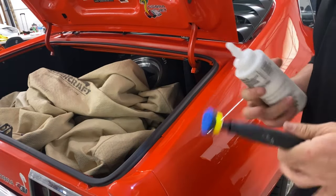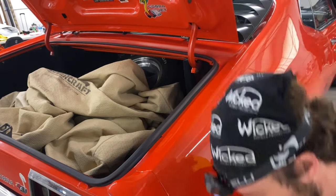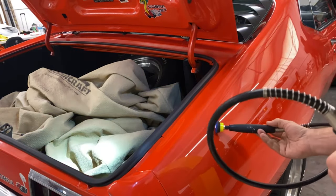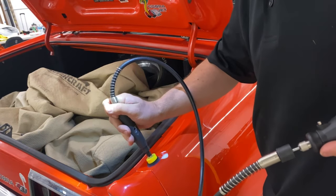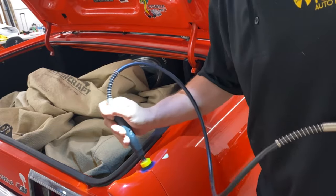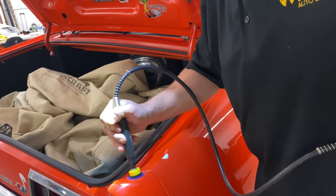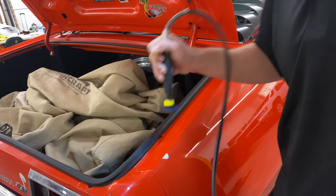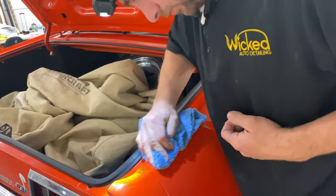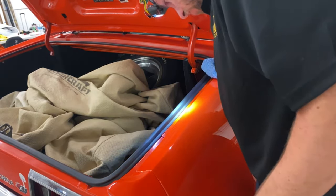We've got this kind of awkward edge here, so I have out my kind of weird Chinese polishing tool with a little one-inch attachment. We're going to see how this does on this edge — I know it's going to hologram the crap out of it, basically like a rotary. Okay, it did absolutely nothing. That tool is useless for this.